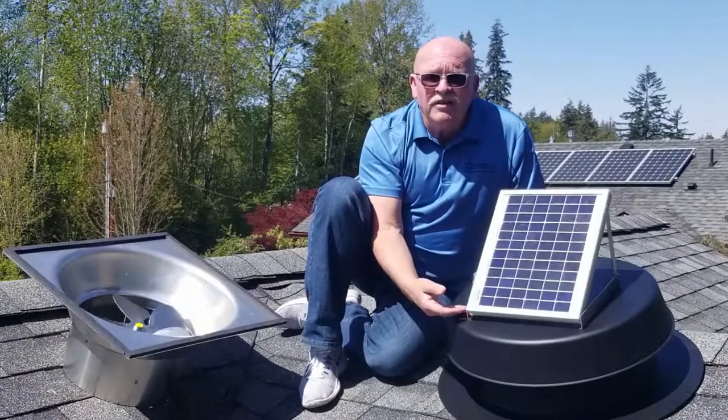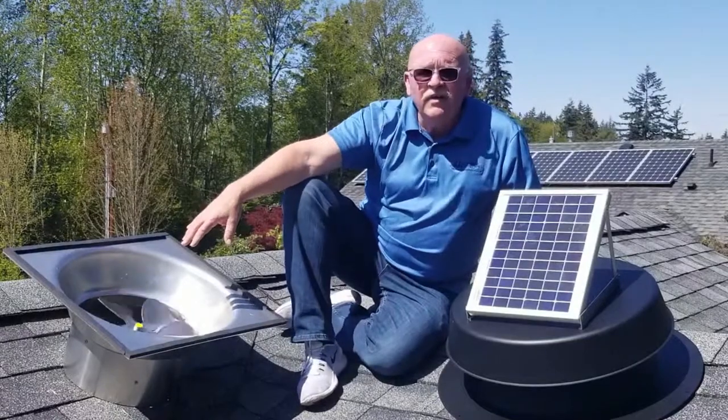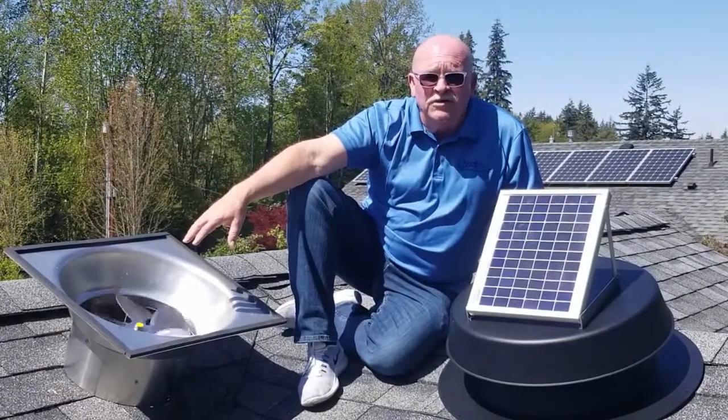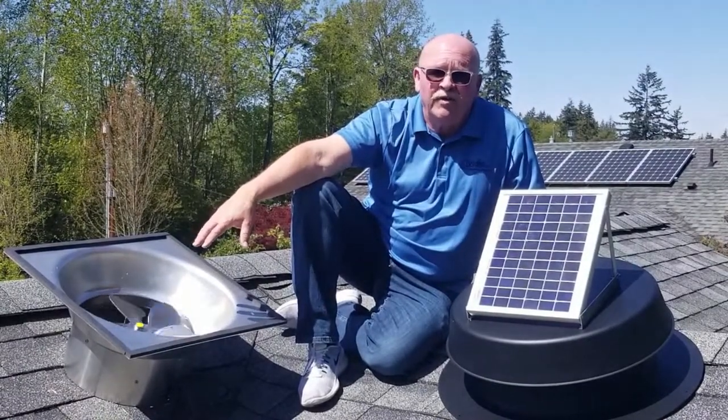All the connections are stainless steel fasteners. The blade itself is all stainless steel. All the components in the motor are stainless steel, and we back the entire solar-powered attic fan up with a 25-year warranty.